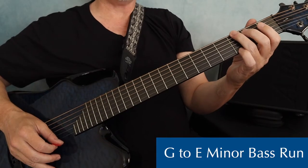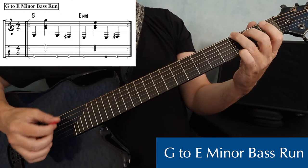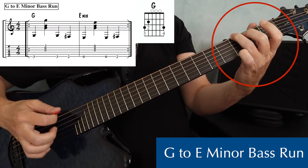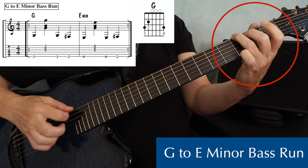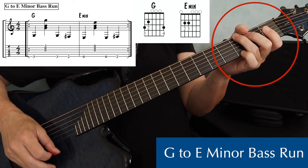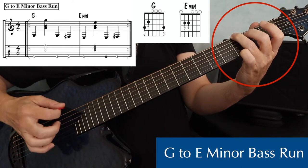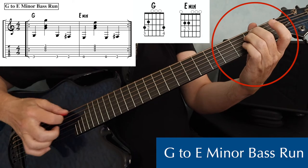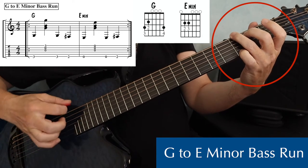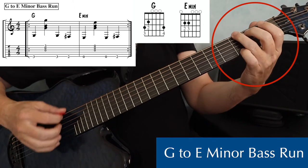The first bass run I want to show you is G to E minor. So let's say you're playing a bass-strum pattern on a G, and you have an E minor chord coming up. You could continue with the pattern, or you could connect them with the bass run.